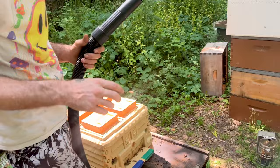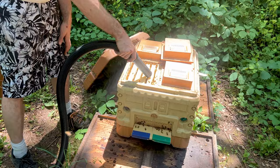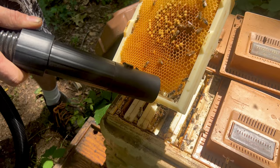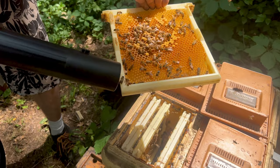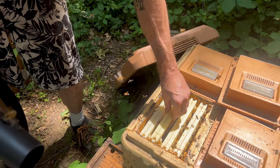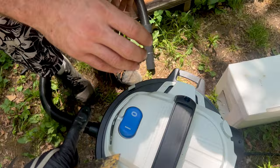This is an old drone hive - basically an old drone hive. Should we plug that so they don't go through it though?